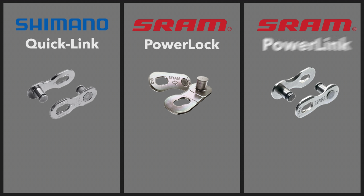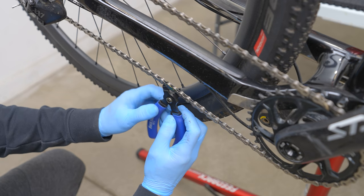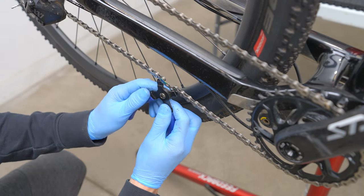The most common master links are sold by Shimano and SRAM. Shimano's version is called a quick link, while SRAM has two versions: the power lock and power link. Two important things to remember: first, most master links are not reusable — Shimano quick links and SRAM power locks cannot be used more than once, however SRAM's power link is reusable. Second, these removable links are both brand specific and gear specific, so you need to pick one that matches the gearing and brand of chain used on your bike. To remove a chain with a removable link, simply insert the master link remover pliers on the outside of each of the two master link rollers and squeeze the pliers to disconnect the master link pins. You can now remove the master link as well as the chain.